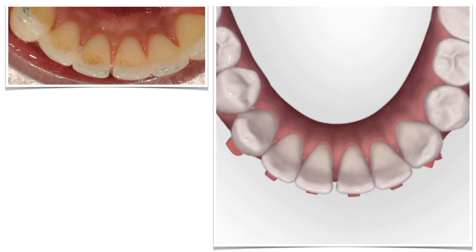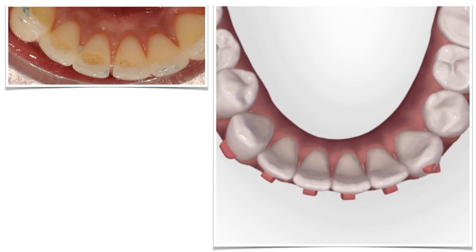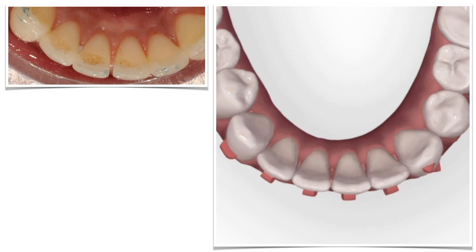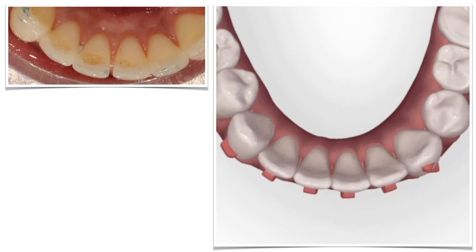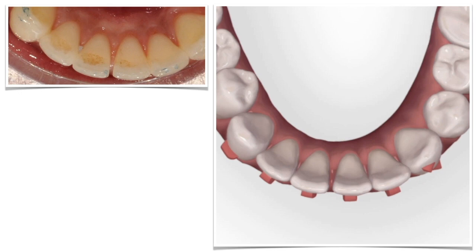At this point, we just take new impressions and start the refinement to close the space. We don't need any more IPR here because we already have an excess of space. The software will just automatically retract those teeth until that space is closed. You can also place some attachments on those incisors to make sure the teeth follow the aligner well.